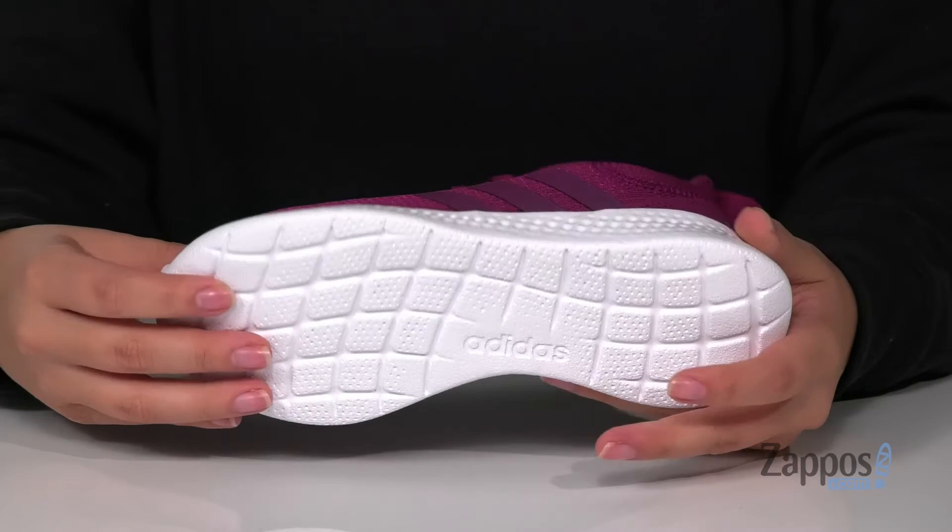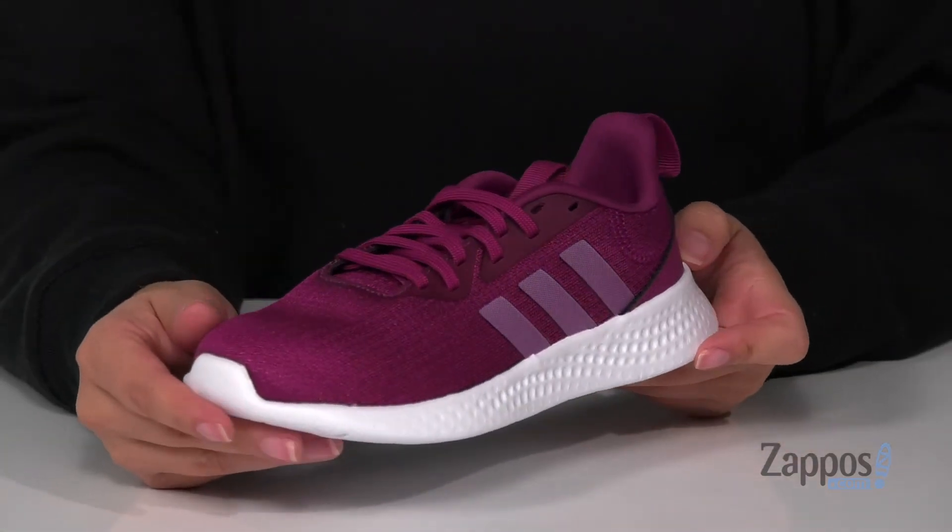Underneath is a textured outsole for traction, and I think these would pair so well with a purple top and some gray leggings. Add this sweet style to your kids' closet — they're by Adidas Kids.